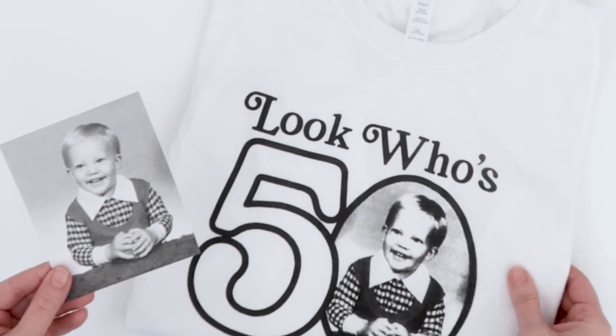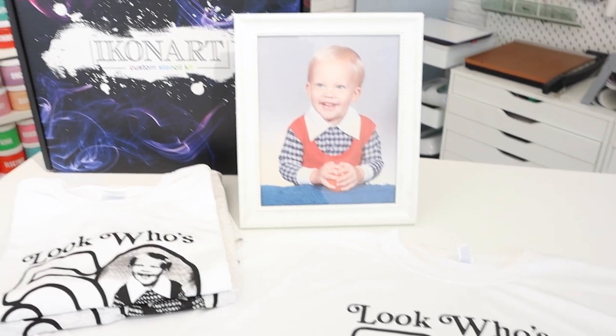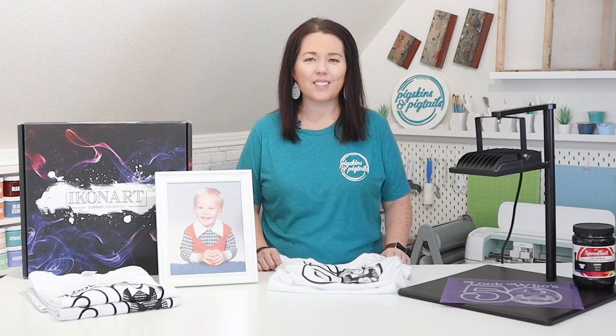Have you ever wanted to screen print a picture on a t-shirt, tote bag, or other surface? With the Icon Art stencil kit, you can screen print bitmap photos. Hey, it's Jennifer with Pigskins and Pigtails.